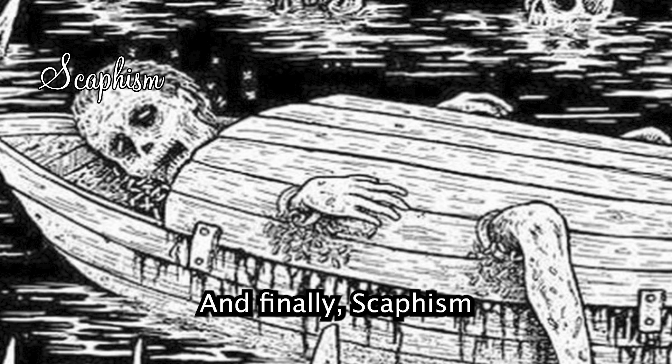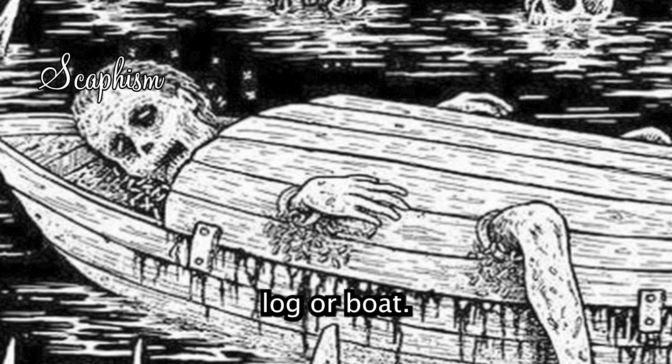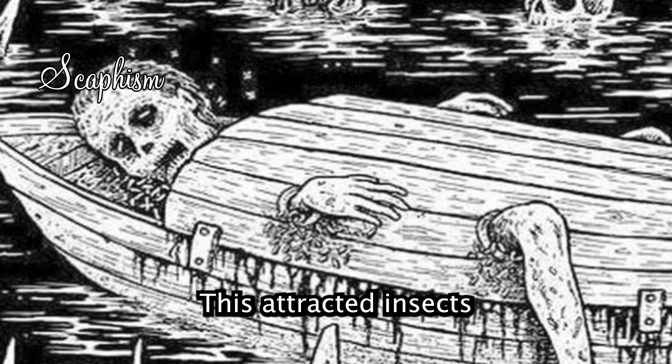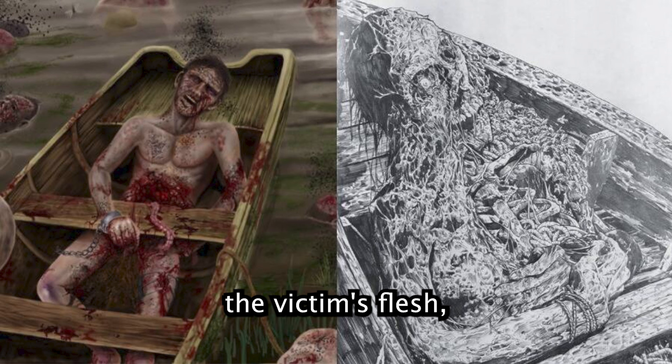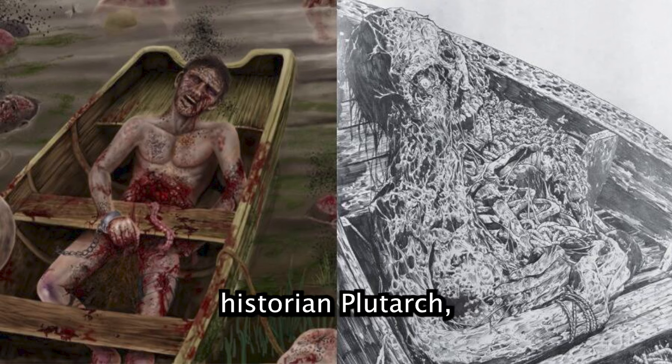And finally, Scaphism: a Persian method where the victim was confined within a hollowed-out log or boat, force-fed milk and honey, and left to suffer from severe diarrhoea. This attracted insects that would consume the victim's flesh, leading to a prolonged and agonising death. This was documented by the ancient Greek historian Plutarch, who described it as one of the most excruciating methods of execution.